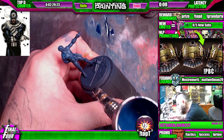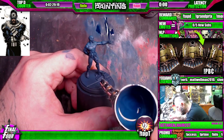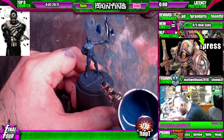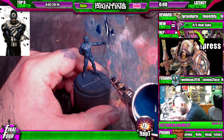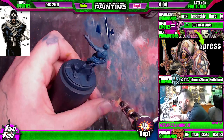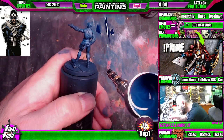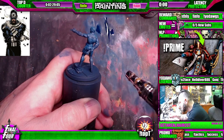Now here on the legs, I always like to go kind of against the grain. So I'm going to start here at the knee and just walk it up to his groin. Kind of hit the calf, a little bit of center mass on the thighs, let it ride.